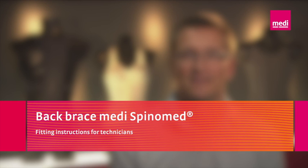The MEDI SpinoMed back brace — fitting instructions for technicians. Hi, my name is Dirk Vogel. I'm product manager at MEDI for the field of orthopedics. In this video, we will show you helpful tips on the proper use of SpinoMed back braces.